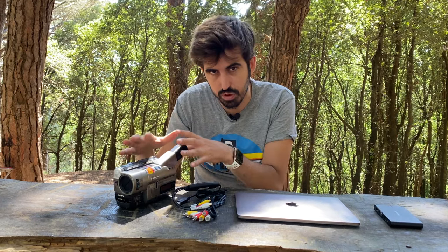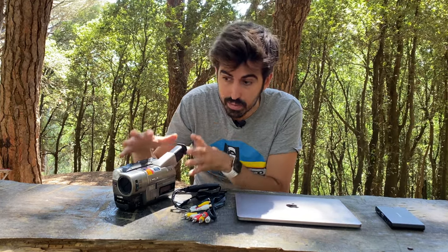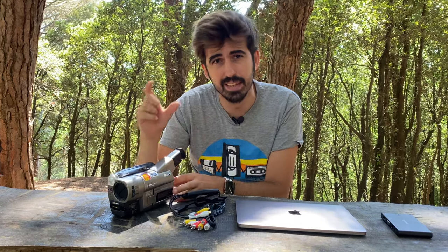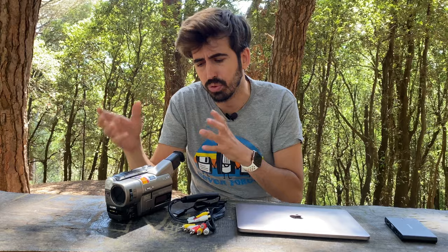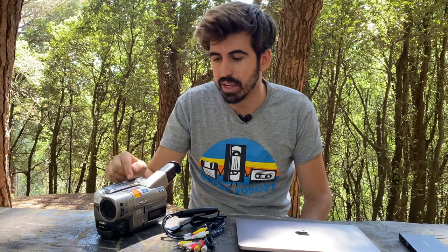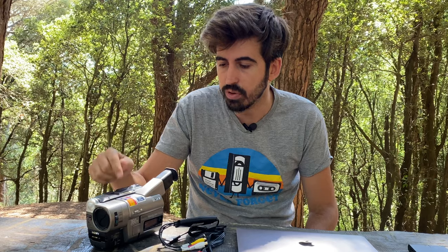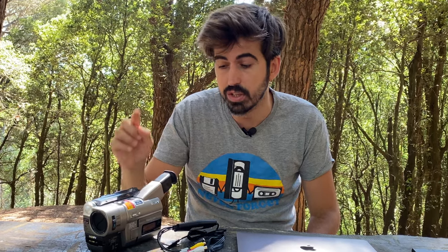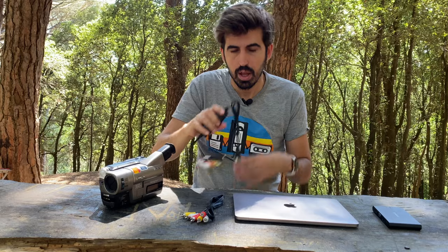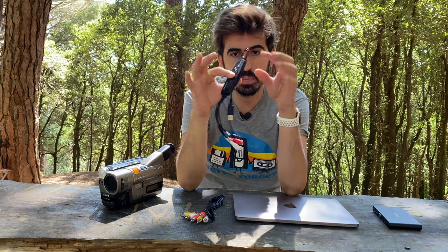Non vi dico quanto ci ho messo a recuperare una videocamera del genere. Stiamo parlando di una videocamera con supporto alle cassette Super 8 o AI 8. Non so se ve li ricordate, sicuramente i più anzianotti di voi se li ricordano, perché sono praticamente introvabili e costano un botto adesso. Fortunatamente una mia vicina ce l'aveva, me l'ha prestata e ho potuto trasferire tutti i miei vecchi filmini.